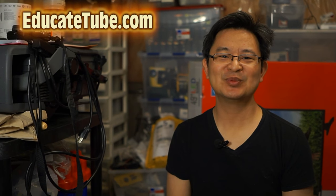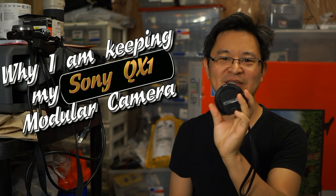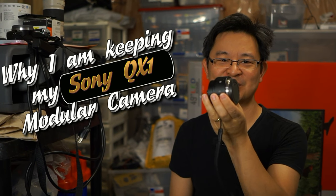Hi, welcome back to EducateTube.com. My name is Sipski, your host. Today I'll be talking about why I'm keeping my Sony QX1 modular camera.